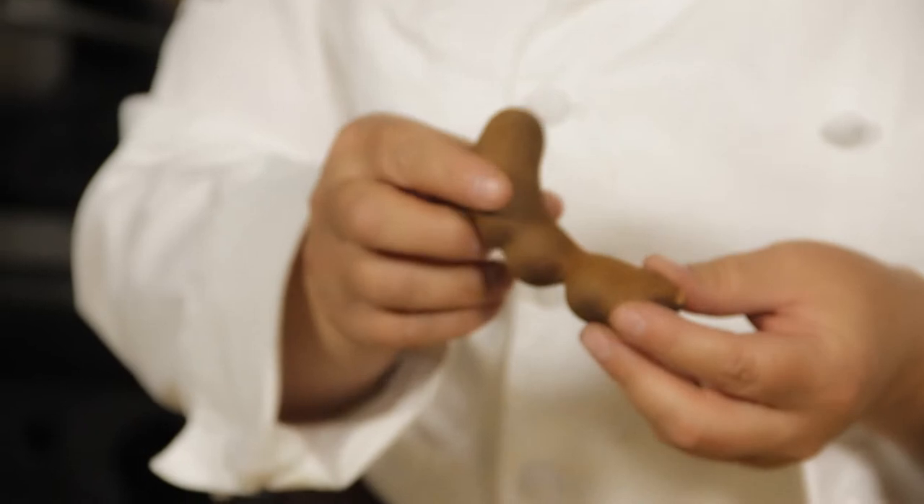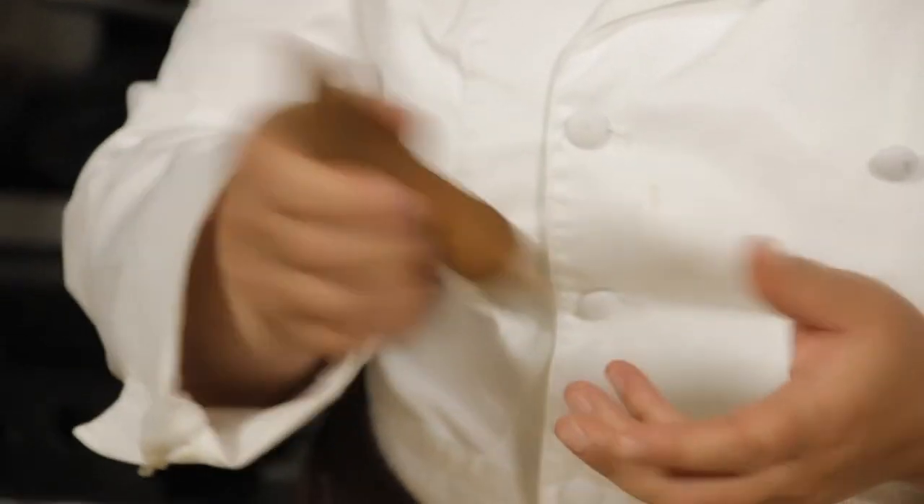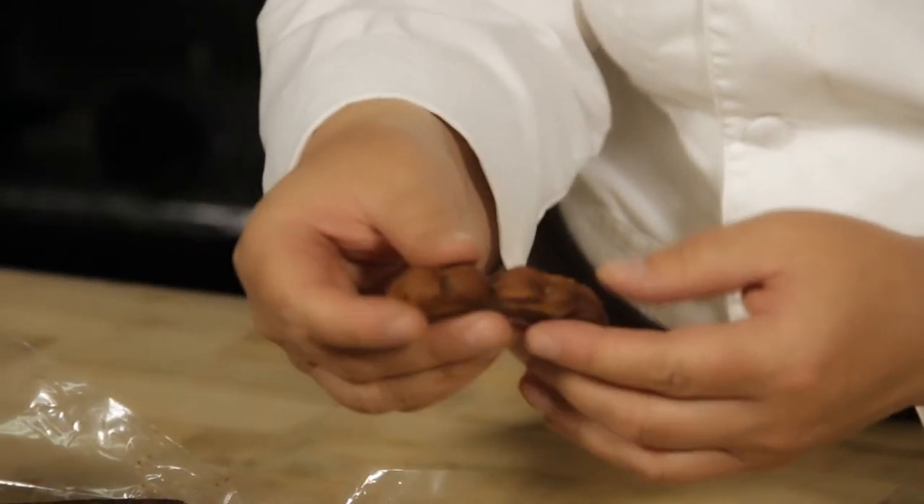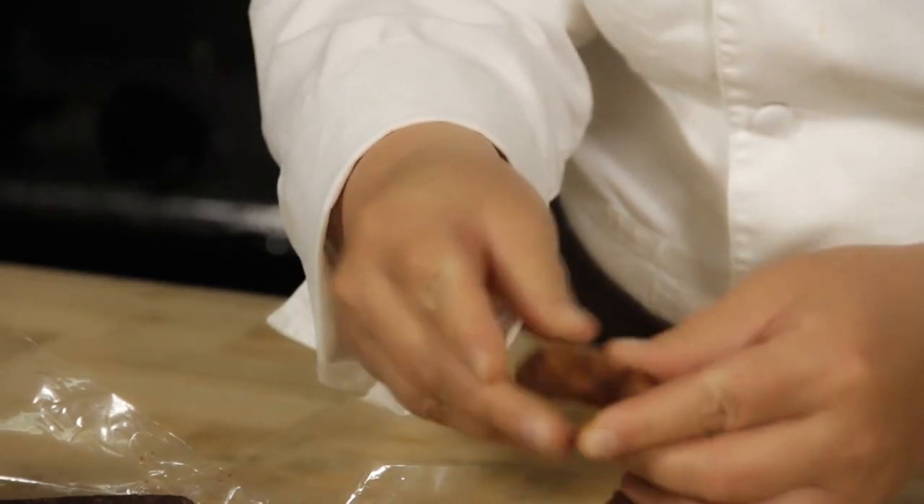Now, in case you don't know what a tamarind is, it's this kind of long — it looks like a bean, kind of. It's a fruit that's grown a lot in Southeast Asia, places like Thailand. So if you break it open, you have this kind of pulpy flesh and it's sort of in this cage. It's kind of interesting stuff and there are big seeds in the middle.